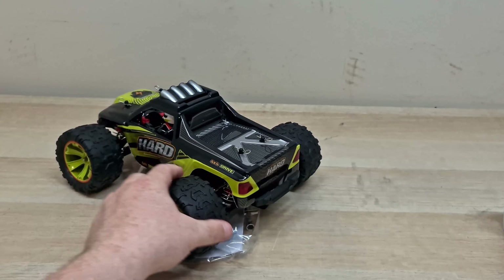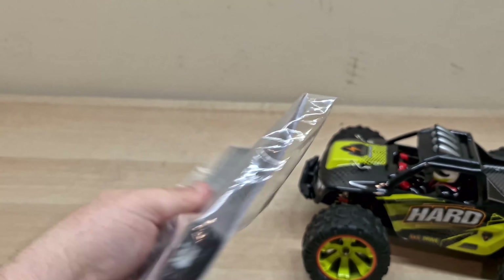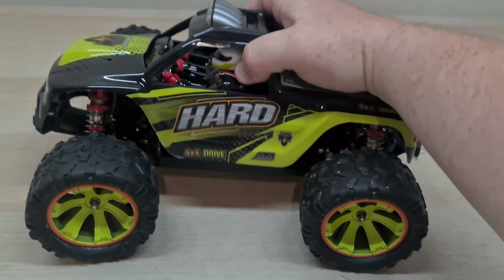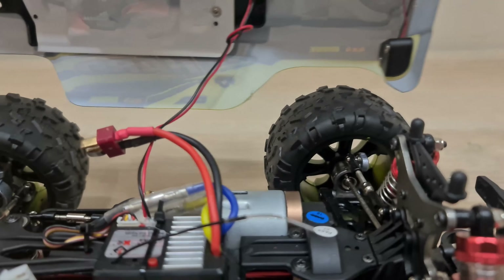This is what you get in the box: the controller, the RC car, the instruction manual, charger, and some tools. But this is what you really want to look at. Be very careful when you open the shell — you've got a bunch of cords here and you don't want to rip them out.